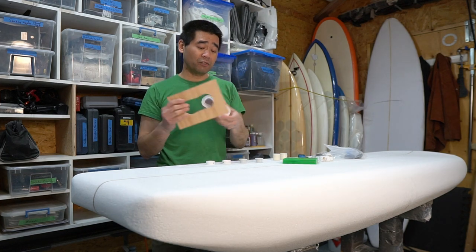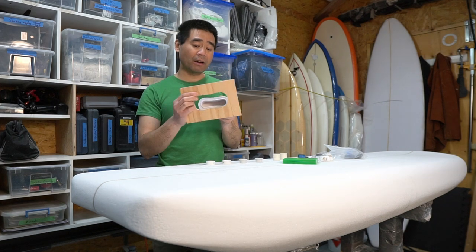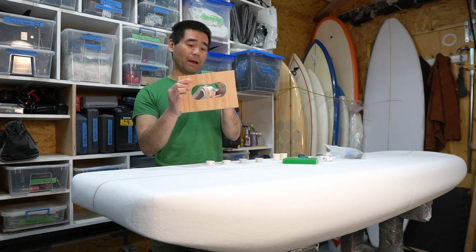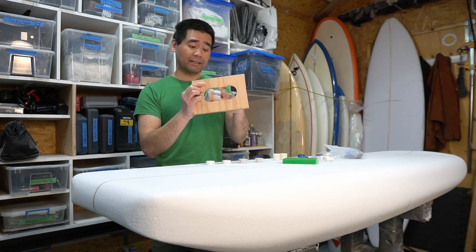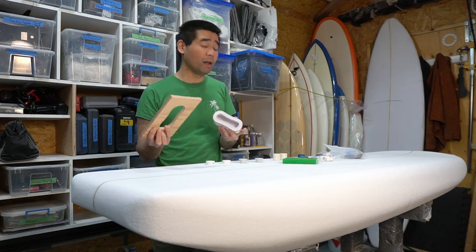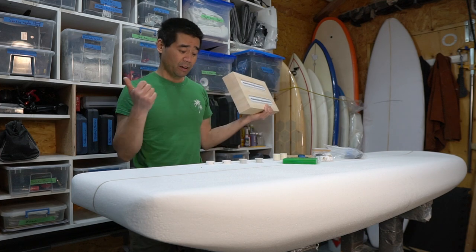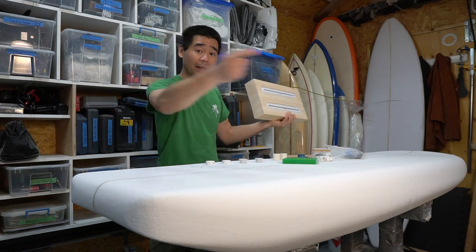For the stand-up paddleboard handle template, instead of CADing this out in Fusion 360 - I just never got around to it - I took a piece of wood, traced it out, and expanded it so I can run my router bushing kit along it to get a perfect template. You could also freehand it as well. Here's the cassette. This video will cover installing the leash plugs, vent plugs, and handle - let's get into it.